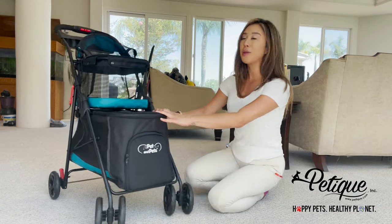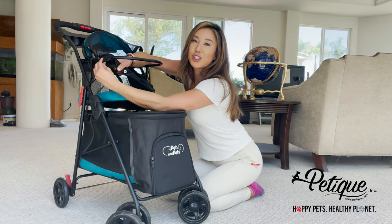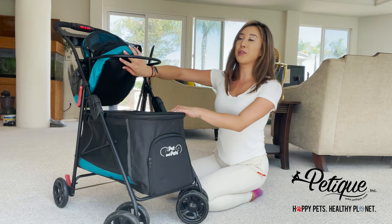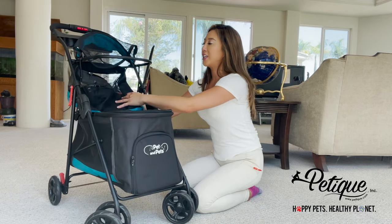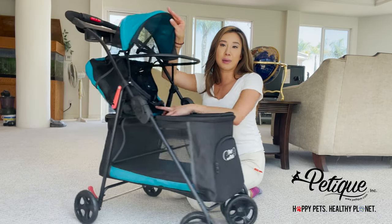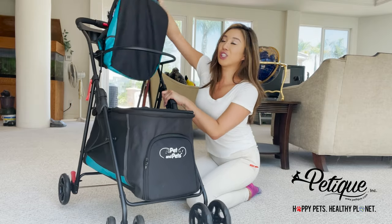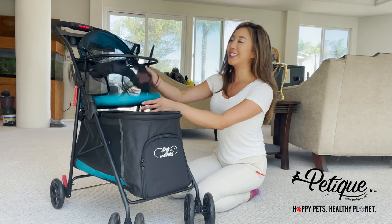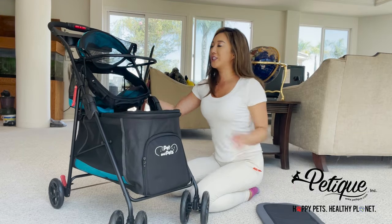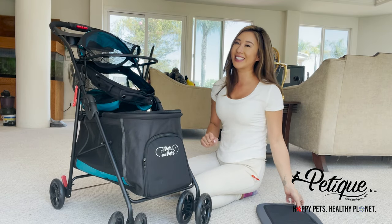Now to show you how to remove the bottom, I'm going to take this off just so I have more space to show you the bottom clearly. As you can see, I can detach this, but I'm still unable to remove the fabric on the canopy. The top compartment does not detach, but when you detach it you can still easily clean it — you can take off the pad, scrub it, wash it, and still easily clean it.